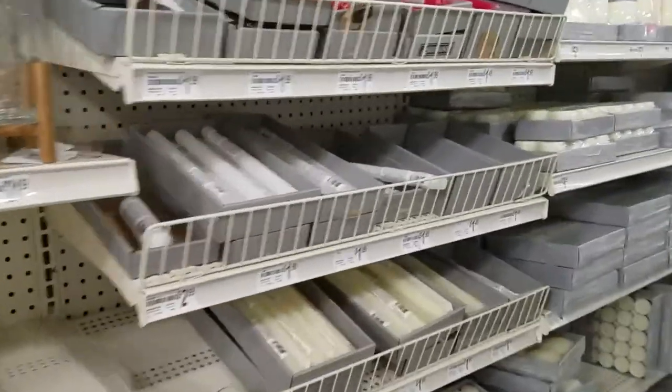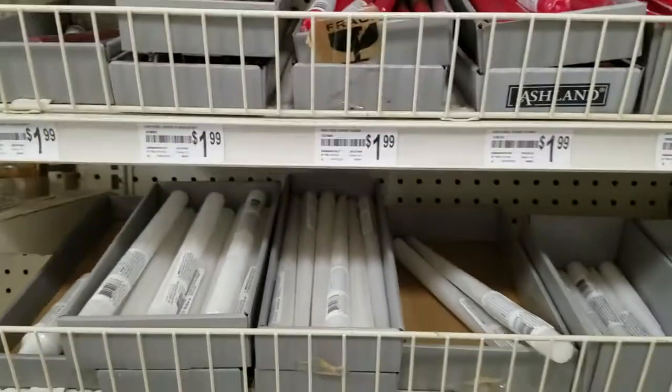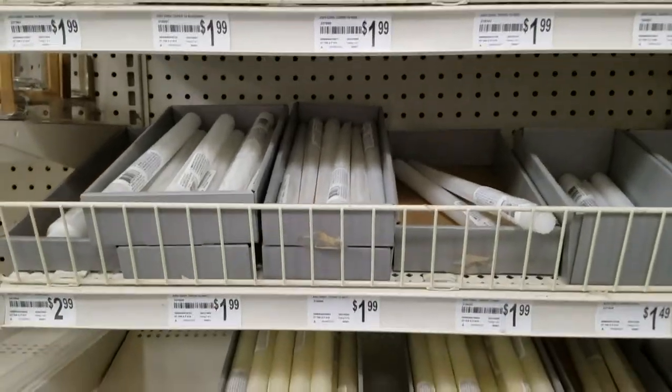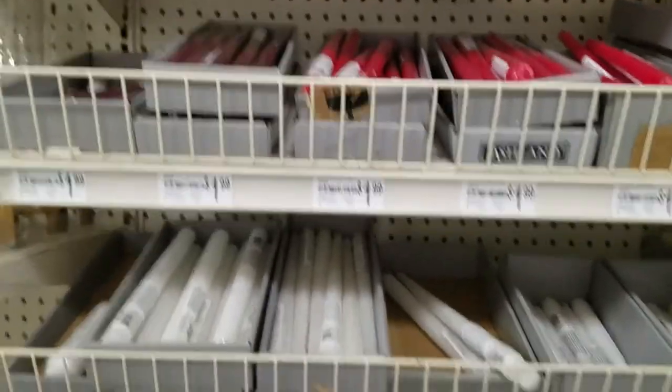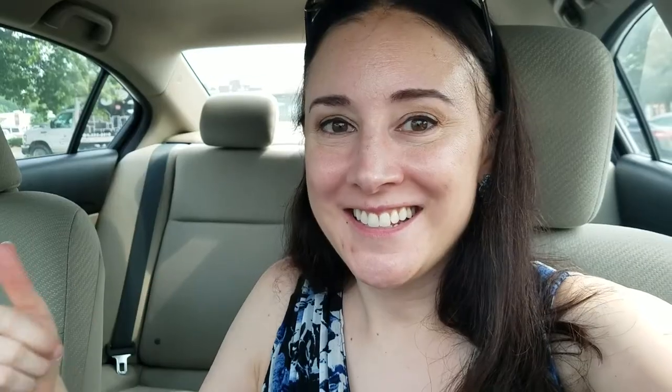We're here at Michael's. I'm hoping to pick up some candles because these are the only colors they have, so I don't have much to choose from. Some white ones — how about that? Success. I got my candle, so now I've got everything I need to start my Chianti candle.